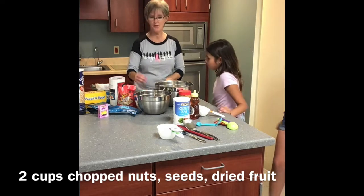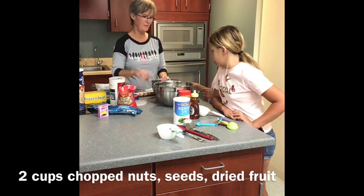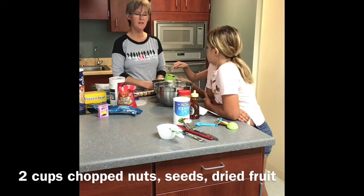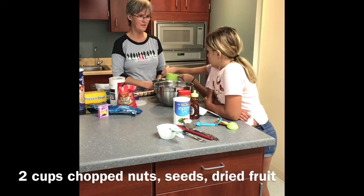Now you're going to take two cups of nuts and put them in the bowl. There are raisins, nuts, sunflower seeds, pecans, and walnuts. Do you like nuts and raisins? Yeah.